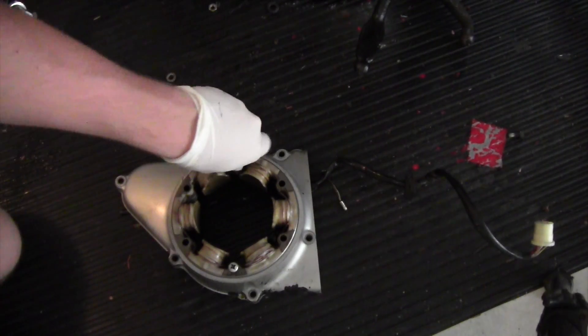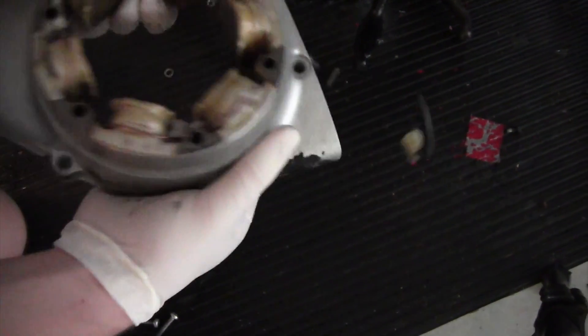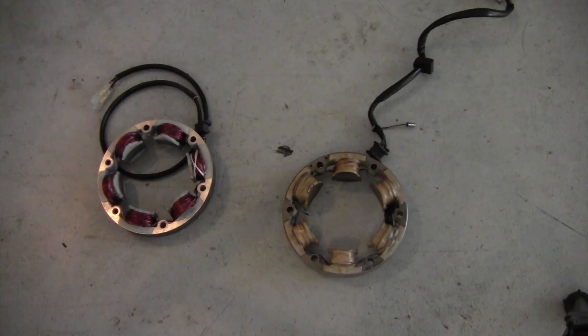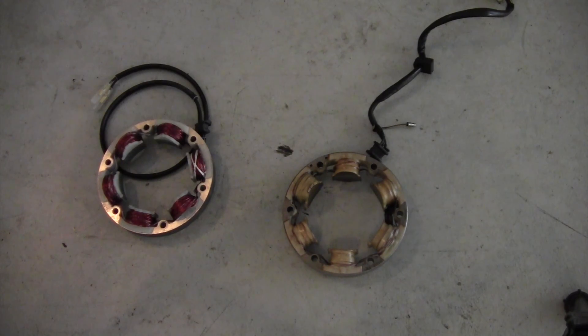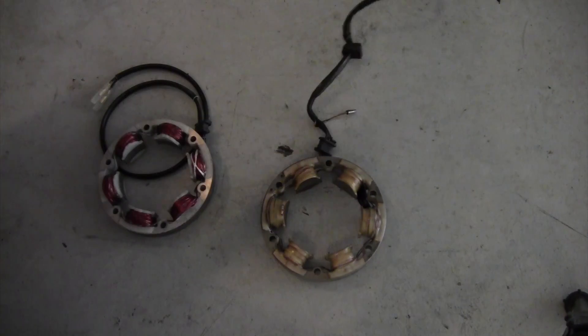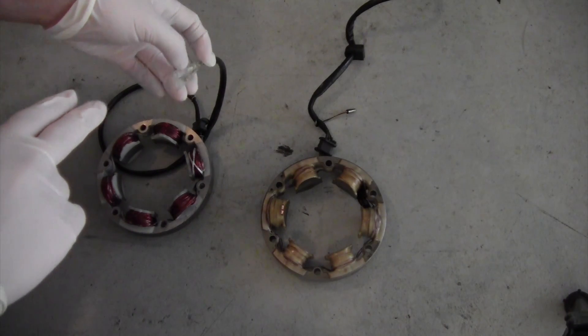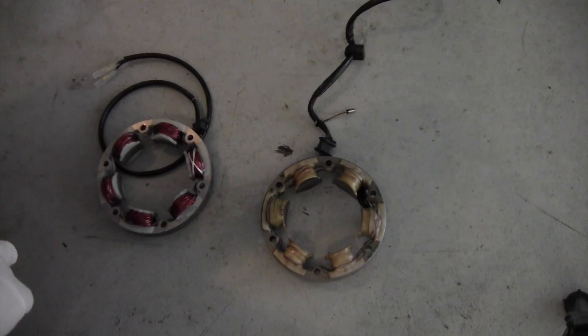Just remove these screws and then you can just pop it out from behind. As you can see, we have the old stator and the new stator. The main difference that you can see is the connection that hooks into the wiring harness. On this bike that I'm doing right now, I'm actually going to replace the wiring harness, so we're going to show you how to hook this up to the new regulator rectifier that will go on this bike.